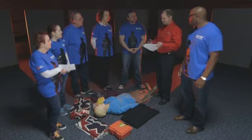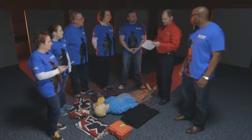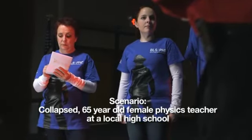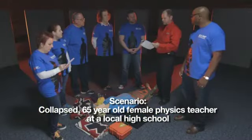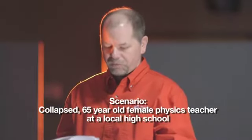She'll be in charge of the overall event. We're going to read the scenario. Deb, you respond to a call at a local high school for a 65-year-old female physics teacher that has suddenly collapsed in the teacher's lounge. You're the captain on a four-person BLS engine, and a two-person BLS ambulance arrives shortly thereafter. There is hands-only CPR being performed by a bystander, and the downtime is about four minutes.